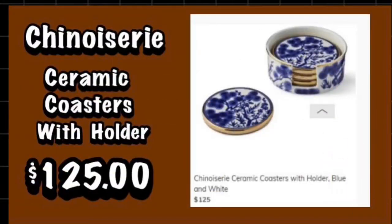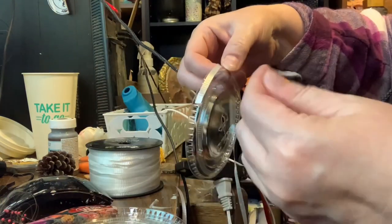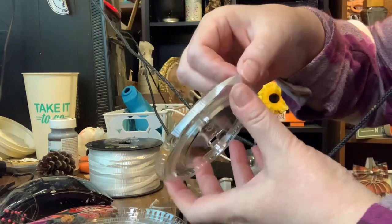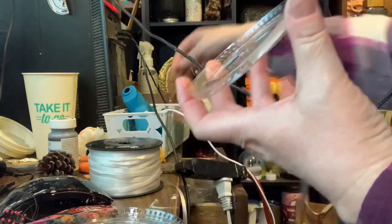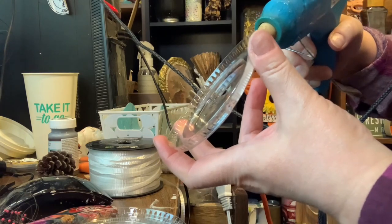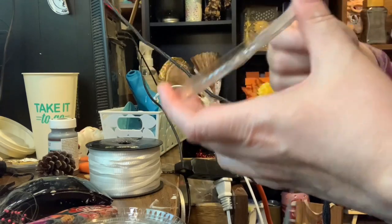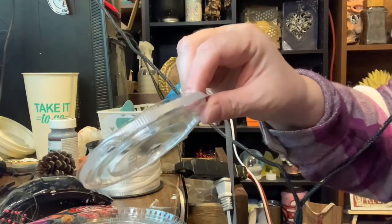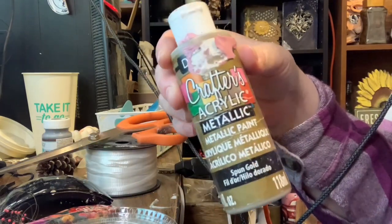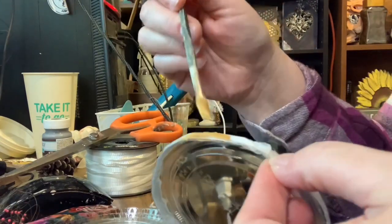At Williams Sonoma I saw these chinoiserie ceramic coasters and I thought, hey, I can make that. So using soft drink lids and some thin ribbon, I attached the ribbon with hot glue all around the outside rim of the lid and I made sure to go around twice so it was kind of thick. Next I took some gold Deco Art paint and a glue stick and I painted all of the ribbon, making sure to give two coats of paint.